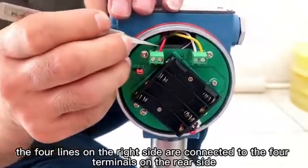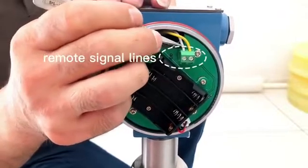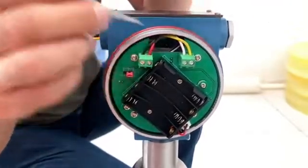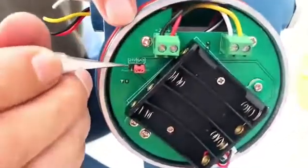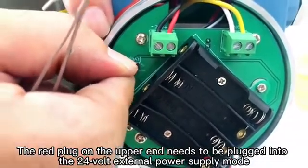The four lines on the right side are connected to the four terminals on the rear side. The red plug on the upper end needs to be plugged into the 24-volt external power supply mode.